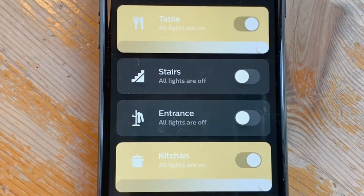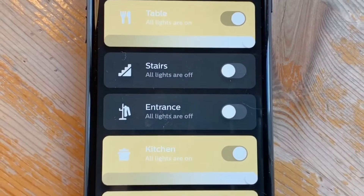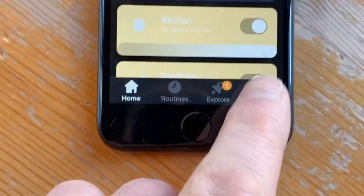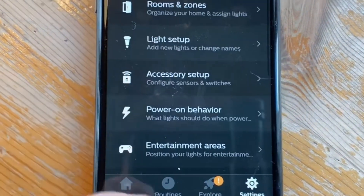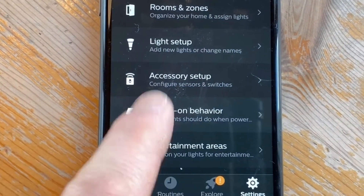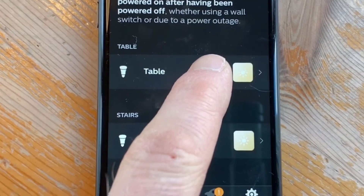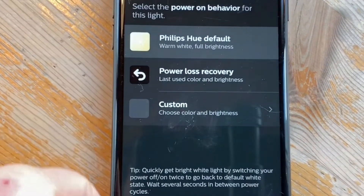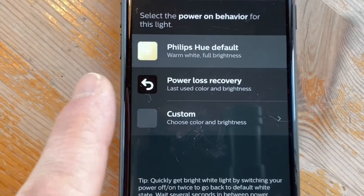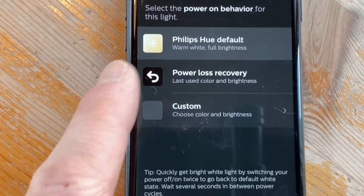Here we are in the Philips Hue app and you can see this is the table light that we've been looking at. Where you actually want to head to is Settings, then go to Power On Behaviour. In Power On Behaviour you can see the default setting is Philips Hue default — warm white, full brightness. If you switch however to Power Loss Recovery, this will go to the last used colour and brightness.